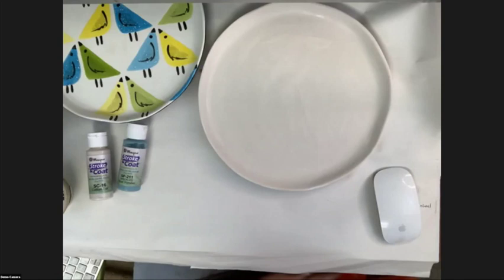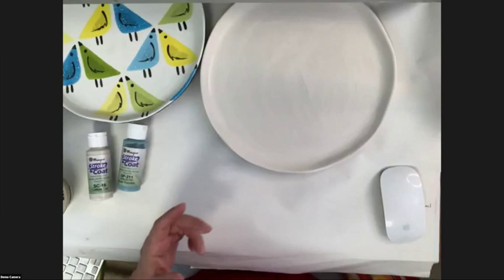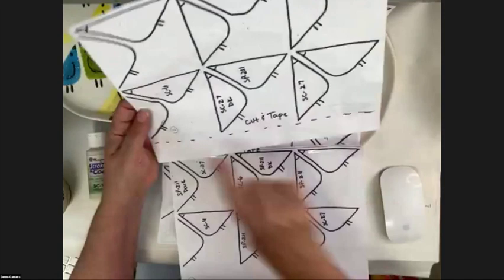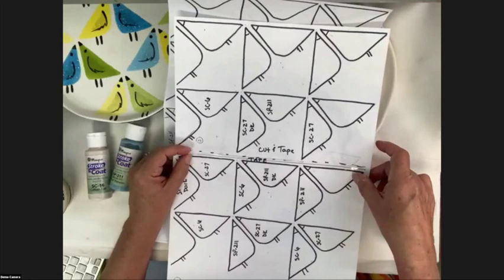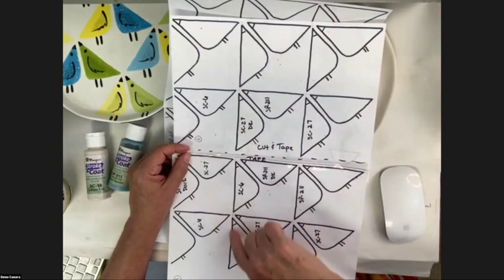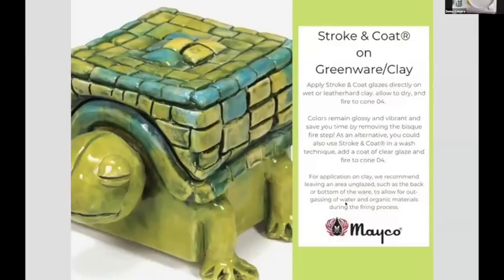While we're waiting for this to dry, get your two pieces of paper, trim them a bit to match up, and tape your pieces together so you have them in order. You'll notice we basically have a straight line making it almost like a grid. Stroke and Coat is going to stay glossy, vibrant, and shiny — you can see the shine on this turtle box.